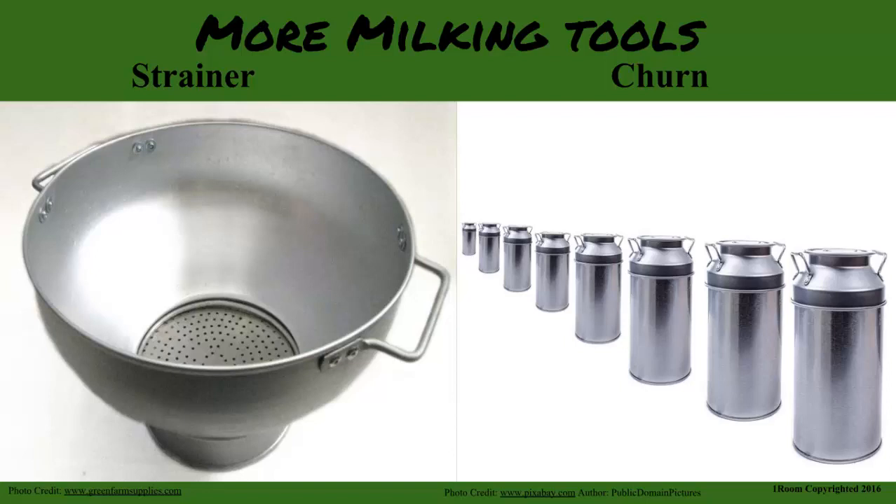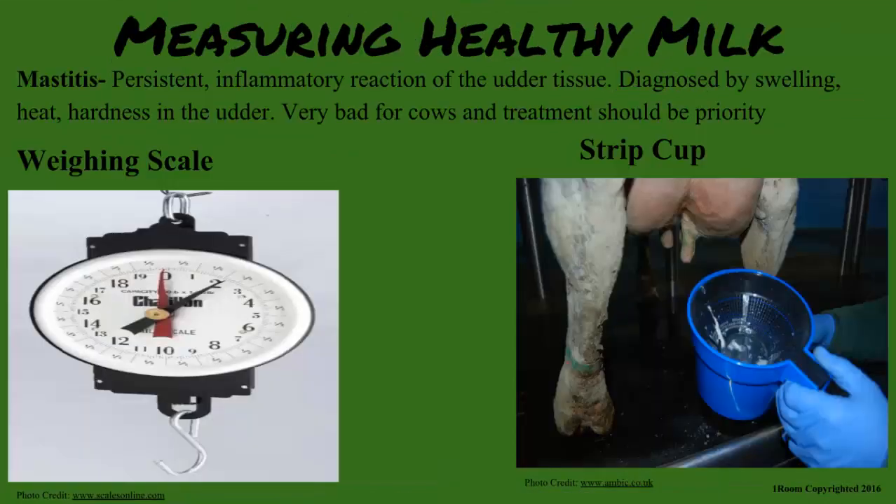And this is where I get milk for my tea. What about that other cup and scale? That is the strip cup. It determines whether the cow has mastitis or not by testing the first drops of milk in it first. Any weird discoloration or clots signal the cow is sick and should not be used for consumption. The scale helps record and measure the amount each cow produces by weighing the milking bucket.